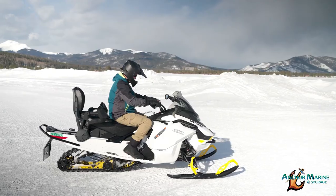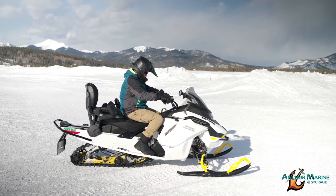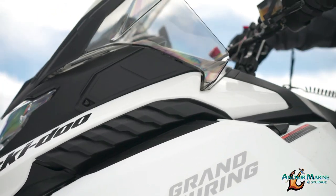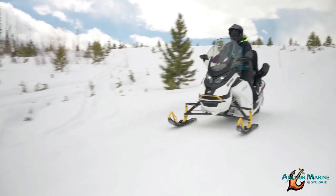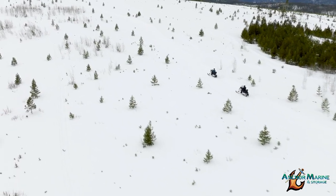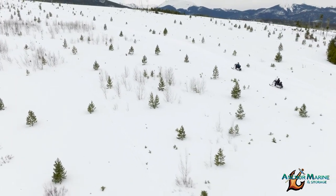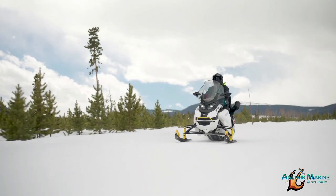BRP recommends a minimum operator age of 16 years old. Drivers must be able to place their feet firmly on the running boards while reaching the handlebars. Regardless of age, no one should operate a snowmobile if they aren't responsible or skilled enough to drive properly. Every snowmobile operator should receive proper training before they ride. Avoid anything that could impair your driving ability such as drugs, alcohol, and fatigue. Drinking and driving never mix — just don't do it.